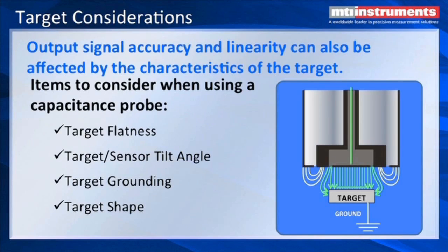Some things we also need to address is the target shape. Different shapes will create fringing effects, and typically we like to have a target that's bigger than the probe. The smallest you want to make a target is about the diameter of the probe. We also have issues with target flatness, sensor tilt angle, and target shape. For example, a round target is going to create some fringing.